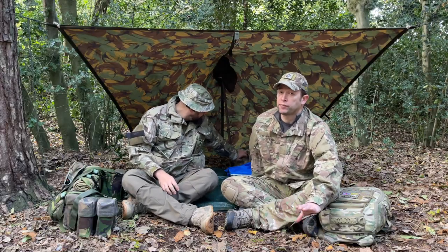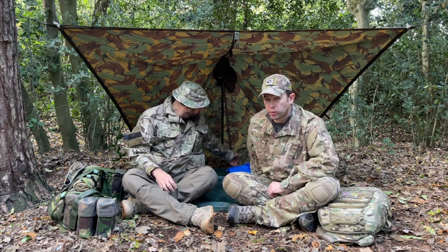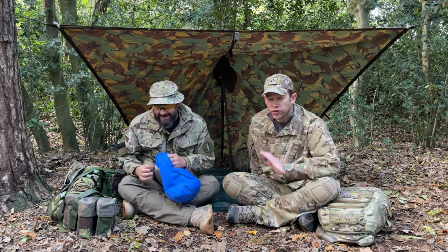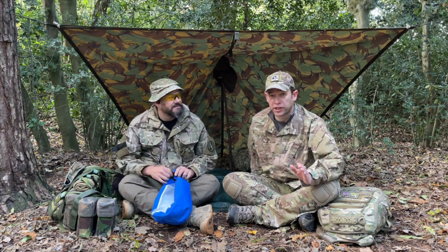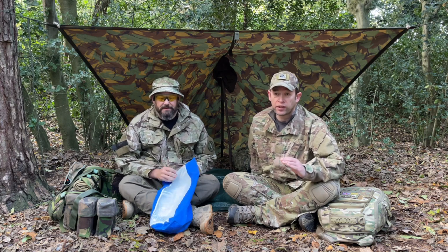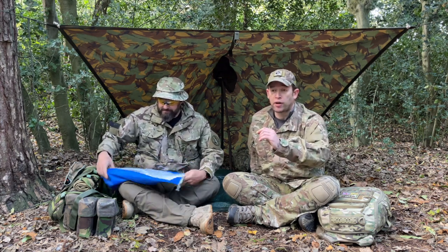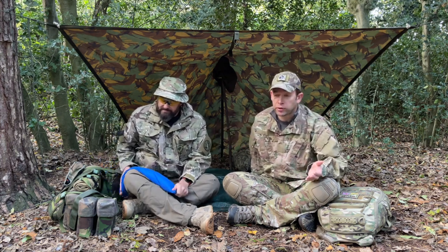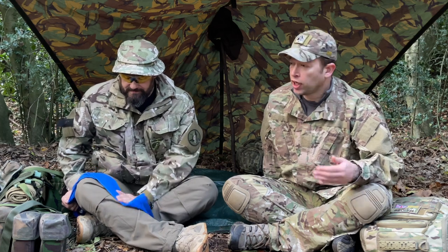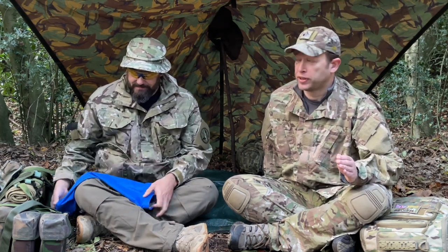The most important thing I can stress as part of your night-time admin: know where the latrines or the loo area is. Nothing more annoying than someone stumbling through the entire camp in the dark trying to find somewhere for a wee. If you can't find it easily, get the group to put a comms cord out from the basher area that runs out of your woodland harbour area into an area where it's okay to go — because no one wants their tent weed on and no one wants you crashing into their tent at three in the morning. Because you will need to get up for a wee in the middle of the night, if you're our age. It's going to happen.